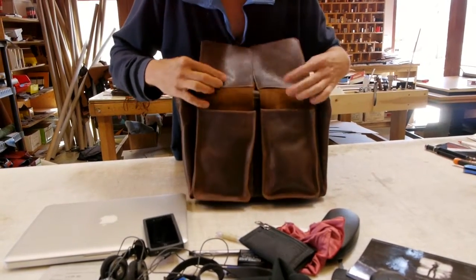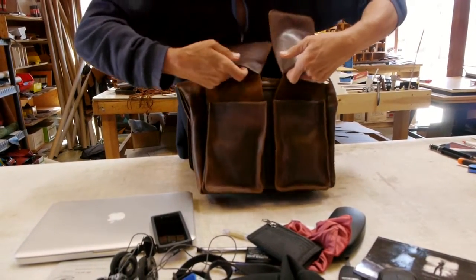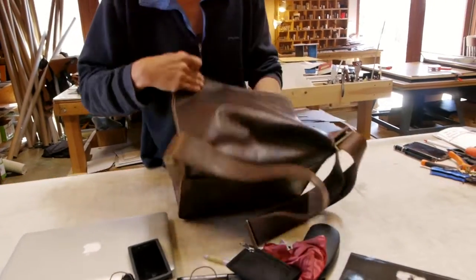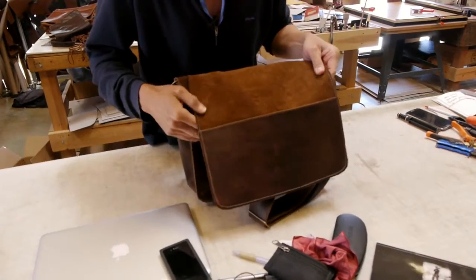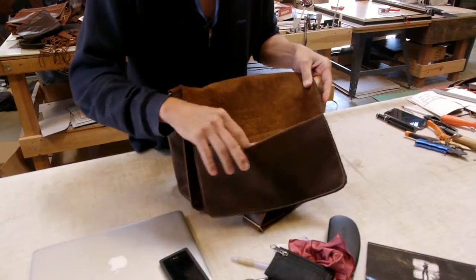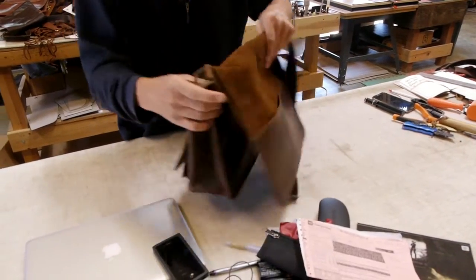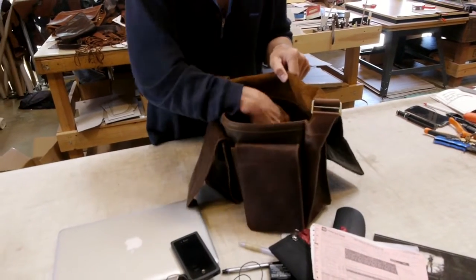Oh, and then there's these here — you can also put things in. There's a flap pocket, and what this does is it also adds weight to the flap, so the flap's not going to blow around on you. We have a rental car receipt in here, and that's all we put in this bag, but there's room for a lot more.